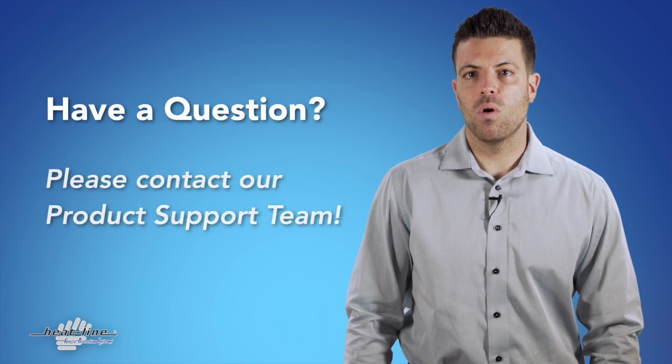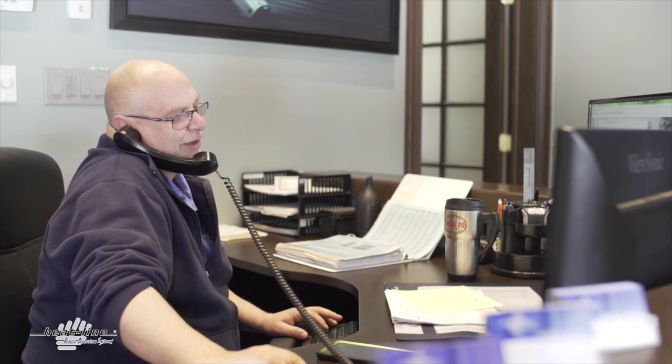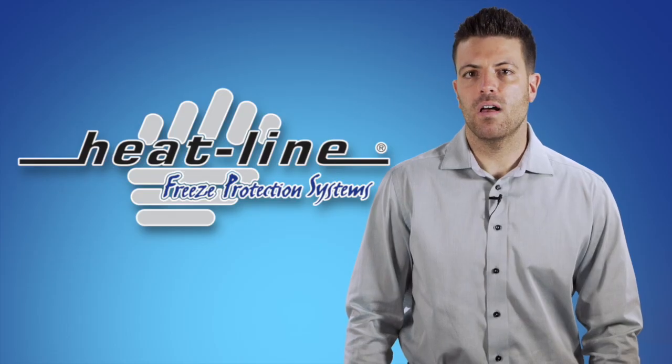If you would like to learn more or have any further questions on this technology and how it can be applied, please contact Heatline directly and speak with one of our technical support staff. We hope you found this blog helpful.